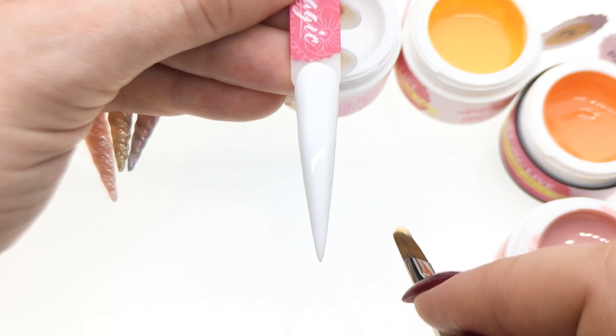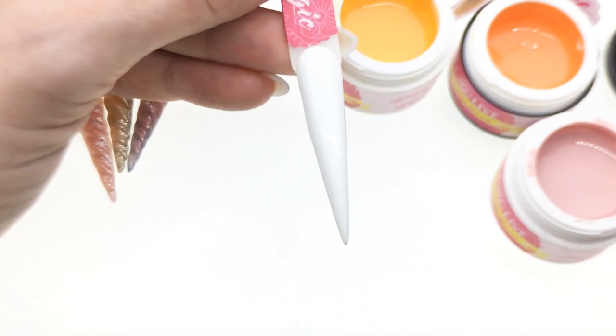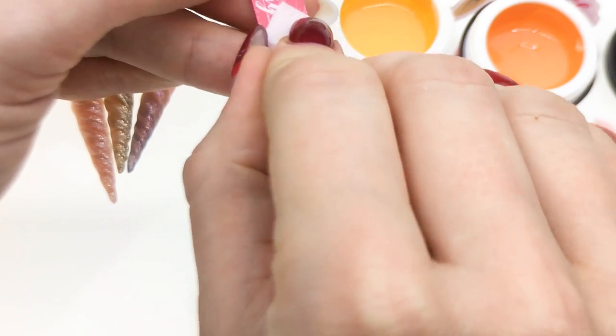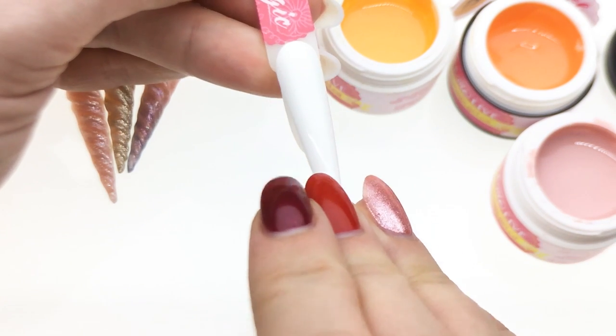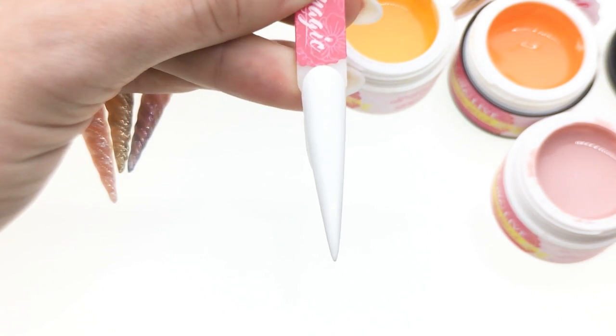At this point I'm going to wipe the dispersion layer off because it's going to give me more control when I do my lines. You'll see why — the pigment stays exactly where I put it.